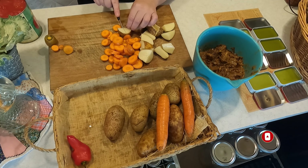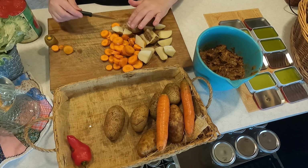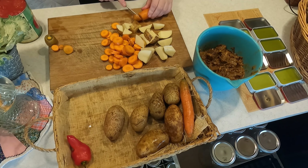I'm going to leave the potatoes in fairly big chunks. I'll get back to you in just a moment.